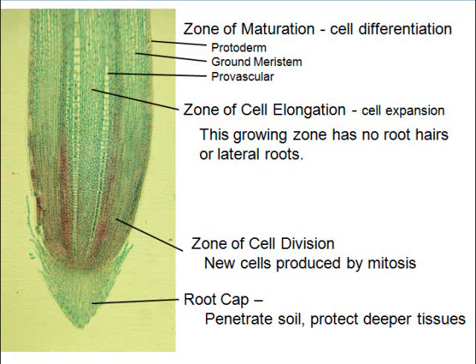At the tip is the root cap. It's designed to be firm and penetrate the soil. These tissues are really delicate — they couldn't stand to be shoved through the dirt on their own, but they're pushed with great force. They'll crack your driveway, they'll lift your house. They're strong. The root cap penetrates soil and protects the deeper tissues.